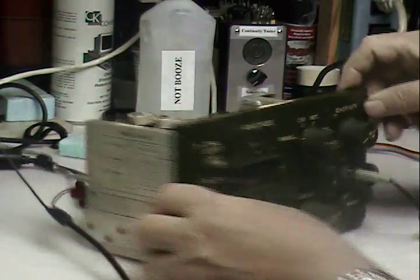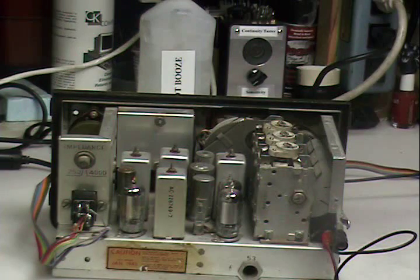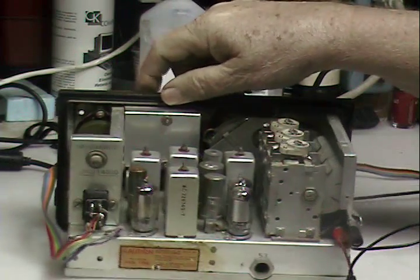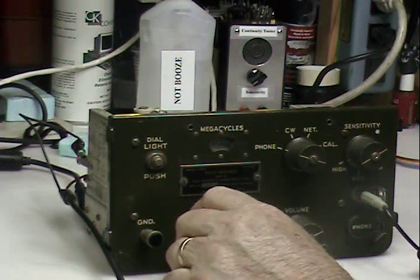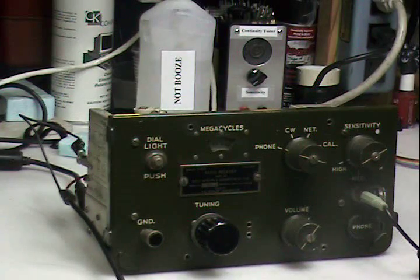So there you have it — BC 1306 receiver, built to last. Obviously it lasted, and it lasted well. Signing off.